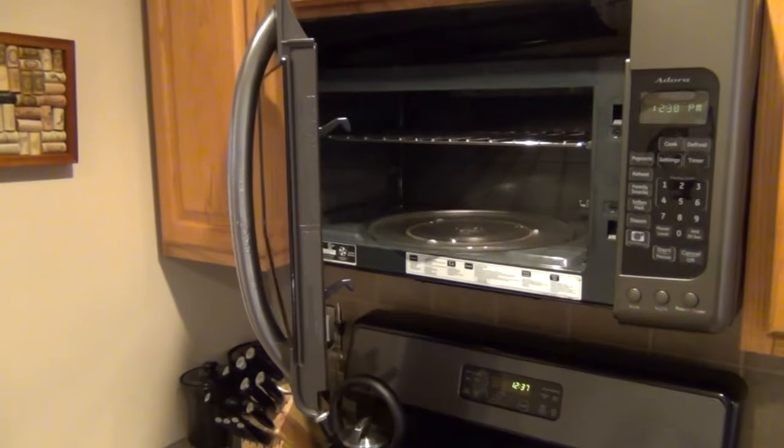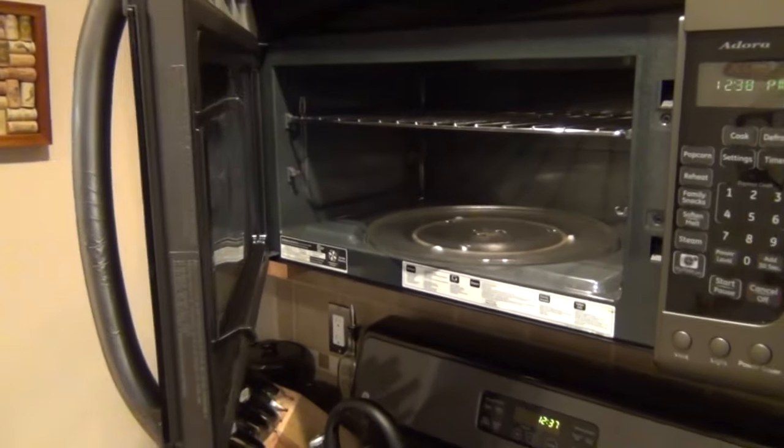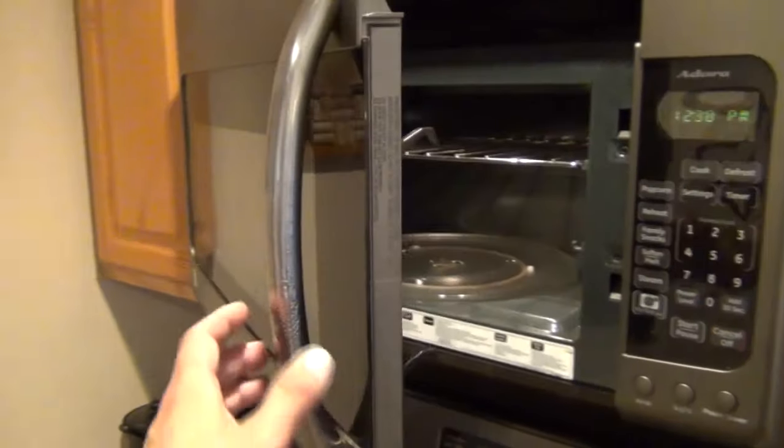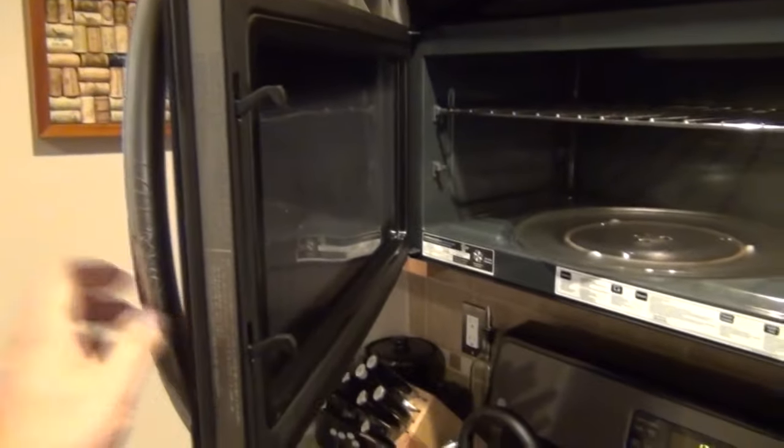What's up guys, in today's video I'm going to show you how to repair a broken latch on a microwave door. As you can see here, our problem is that this door on this microwave no longer stays closed by itself.